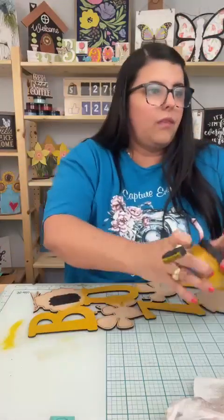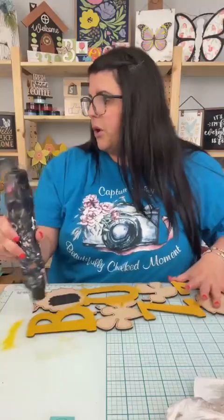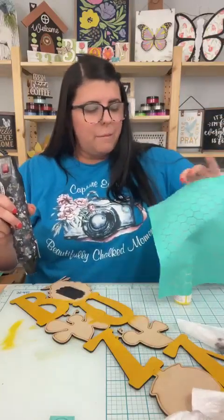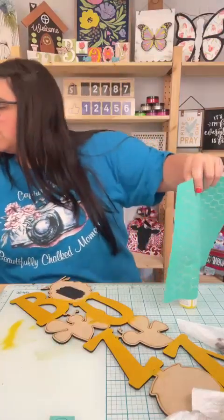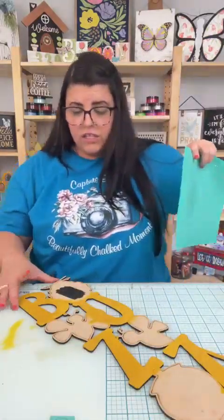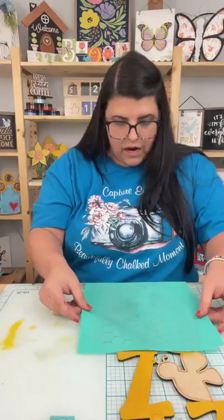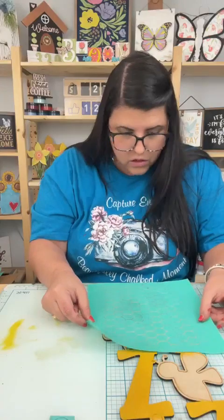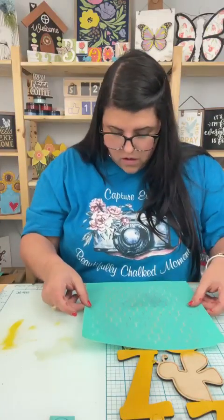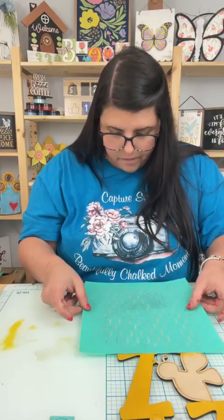Look good as new! Let me dry this and then we're going to put white on there. If you are just hopping on, comment the word buzz — B-U-Z-Z — and that will send you the supply list. I'm trying to see if I can do the U and the B at the same time if it all fits.